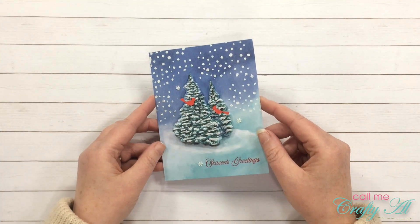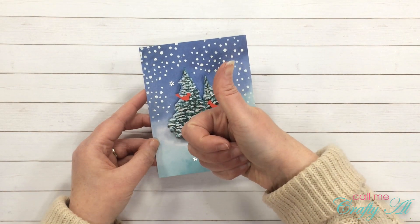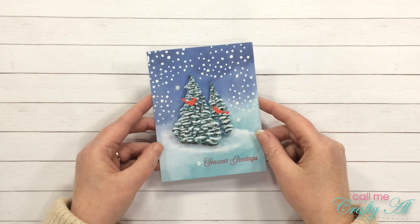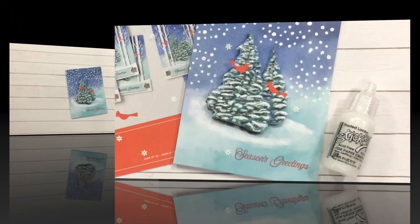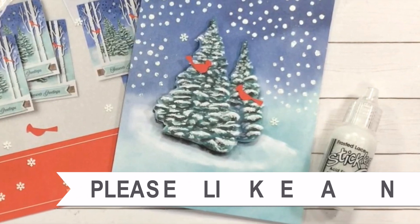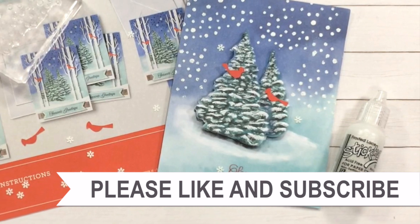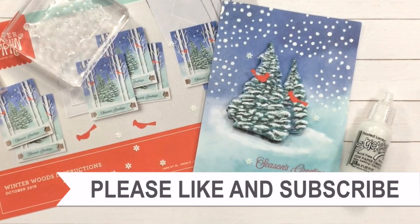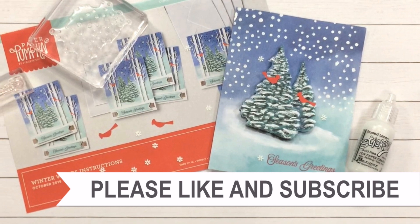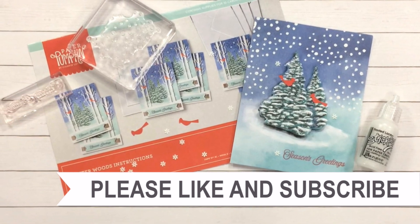Here's a look at the finished card. I hope you enjoyed that look at how I created this 3D card. If you did, as always I appreciate a thumbs up. Until my next video, I hope you're all having a crafty day. Thank you so much for watching all the way to the end — I hope you'll consider clicking on one of the videos or playlists I have linked above, and if you're interested in any of the products or tools I use, I do have some links in the description box.